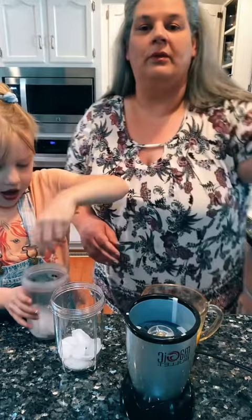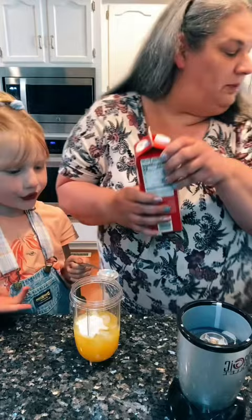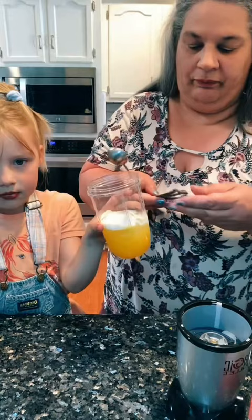We're gonna do three quarters of a cup of juice, one tablespoon sugar, one tablespoon of vanilla instant pudding. I'm gonna put in one tablespoon of heavy whipping cream. Half a teaspoon vanilla.